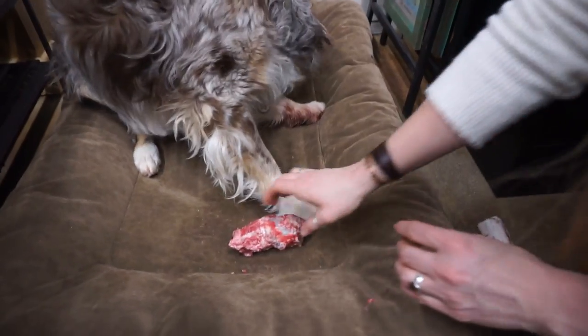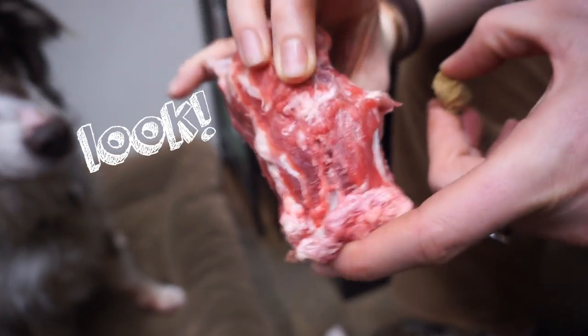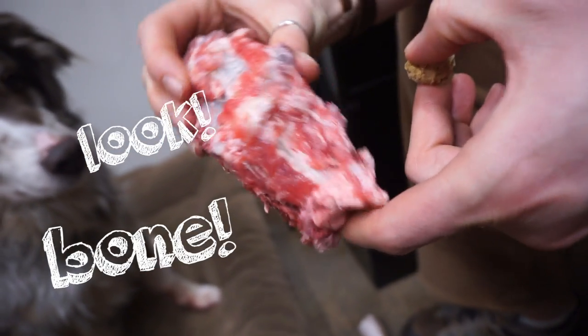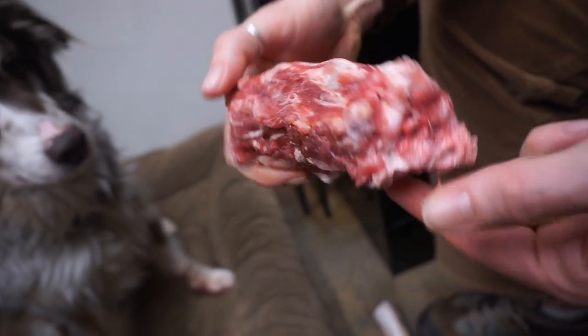Something pretty important to point out — and you can see us doing it in this video — is that we traded Ben for this bone. We tossed a treat away from it and offered him something in order to take it from him. We highly recommend that with anything this high value for your dog. Teach them that you're not going to steal from them, and that they do get it back.